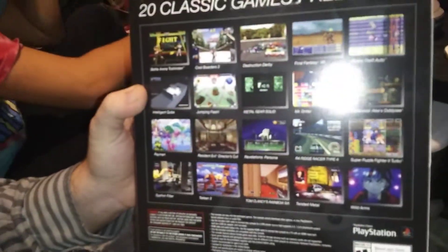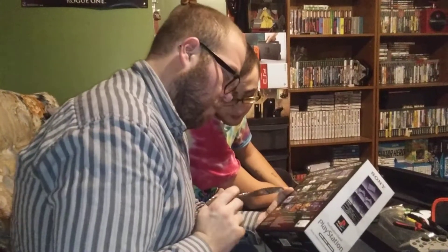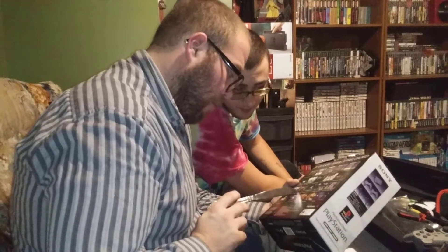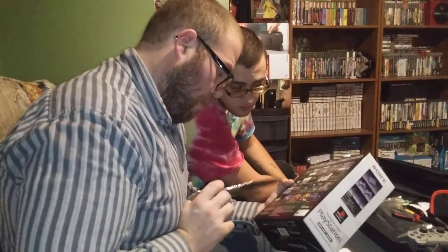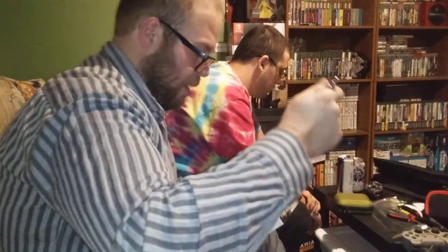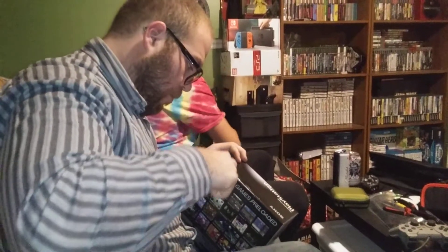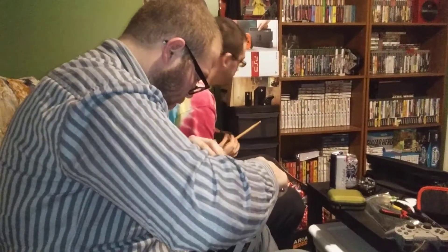So what is that? This is the PlayStation Classic — and who's it from? From my girlfriend and my sister. 20 classic games preloaded — not the best selection of games. We've got Final Fantasy 7, which I own; Grand Theft Auto, which I own; Metal Gear Solid, which I own; Oddworld, which I don't have; Resident Evil Director's Cut; Rayman, which I own; Wild Arms, which I own. Murphy's just ready to go play it.